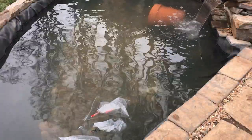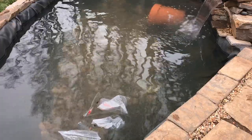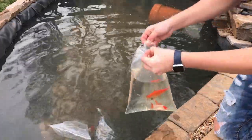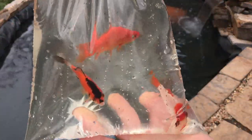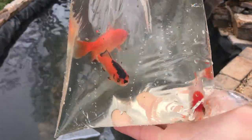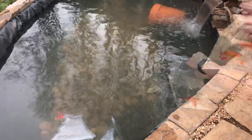They've been acclimating for a little bit. I've corralled them into this corner using the little net, and now we're going to actually place them into the pond. We'll start with these three common goldfish right here — just basic feeder goldfish, one from PetSmart and the other two from a fair. We'll go ahead and dump these guys in the pond.